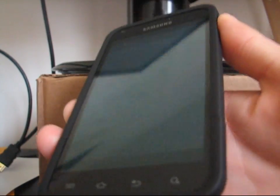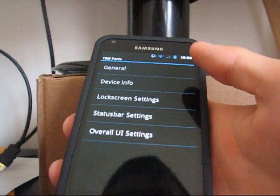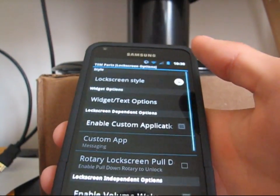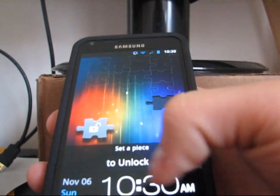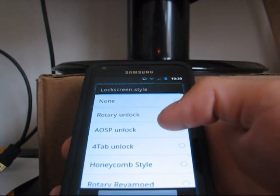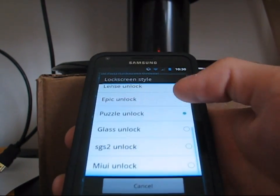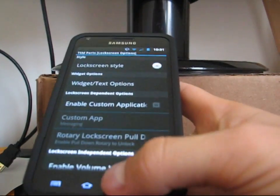It does have lock screen settings with different lock screen options that go with the theme. I'm not sure if he themed these or not — let me try a couple of them and see. It doesn't seem like he themed any of them, but it doesn't matter because you have different options to unlock your phone and you get to decide which lock screen you want.